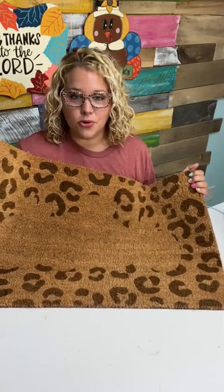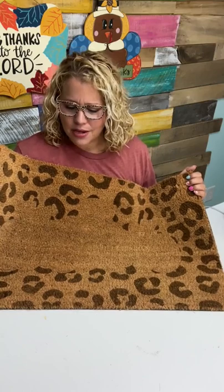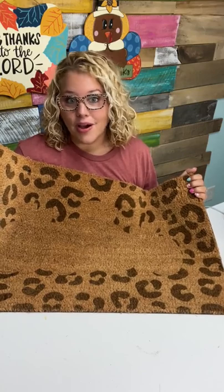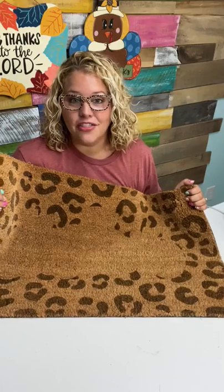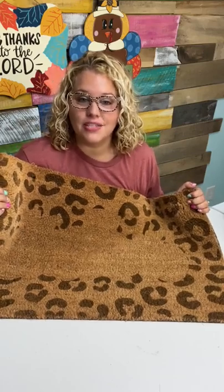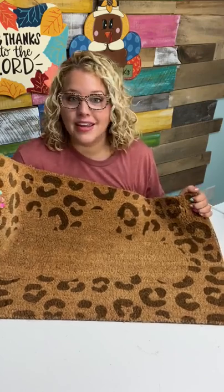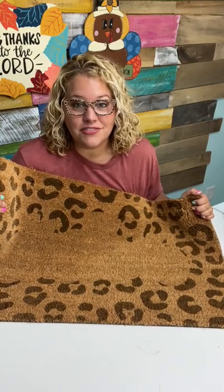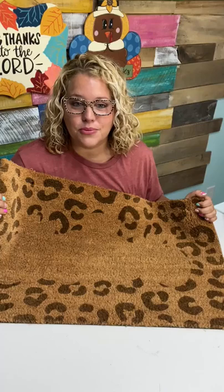I bought this doormat from Hobby Lobby when they were on sale. They actually had a better deal on their website than in the store. I only found one on the shelf, but found it online for even cheaper, so I bought about ten of them and had them shipped to my house. Now anytime I need a doormat to match my door hanger, all I have to do is design it and then laser etch it.